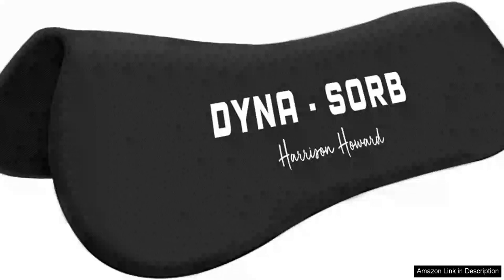The Harrison Howard Dinosorb Full Shock Absorbing Memory Half Saddle Pad is a game-changer for both horse and rider. This innovative saddle pad combines advanced materials with thoughtful design, ensuring comfort and performance during rides.